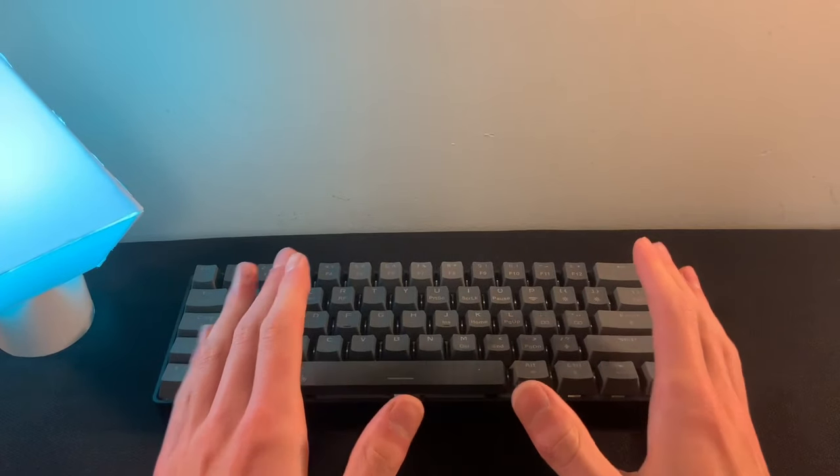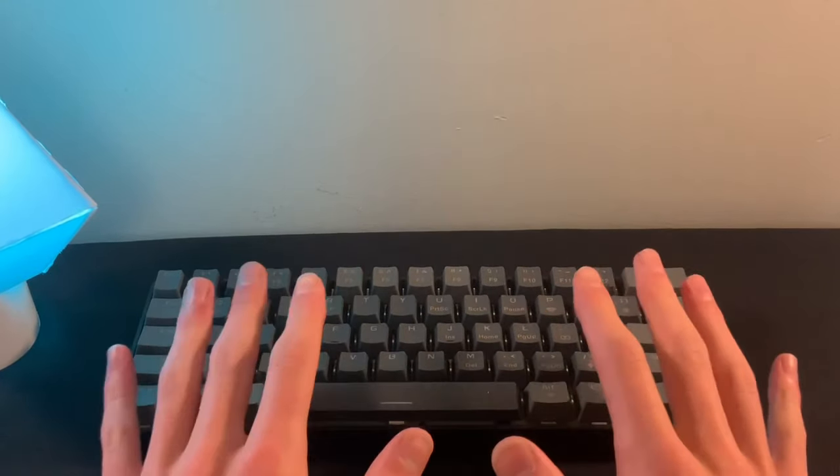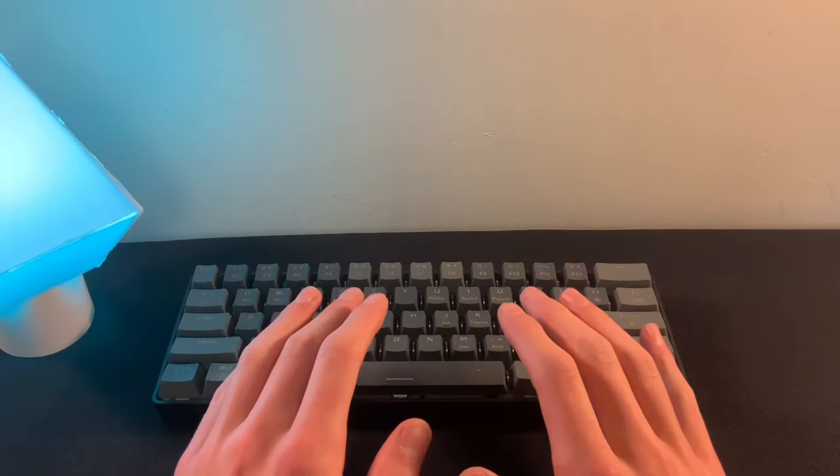This is the Saab Blute 60% mechanical keyboard. It is about $29 and it's one of the cheapest mechanical keyboards you can get. And I'm gonna prove that almost any keyboard can sound good with a little bit of love.